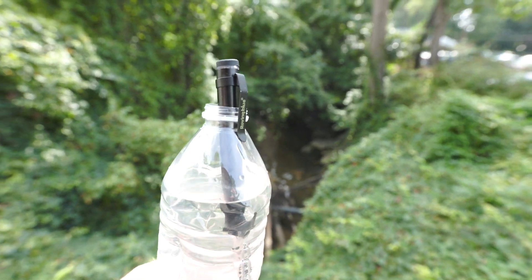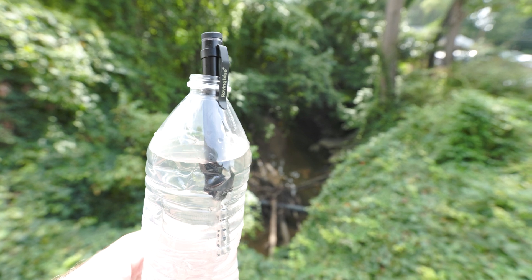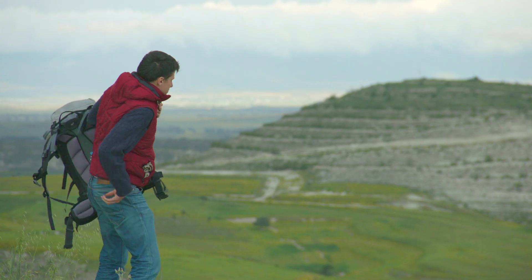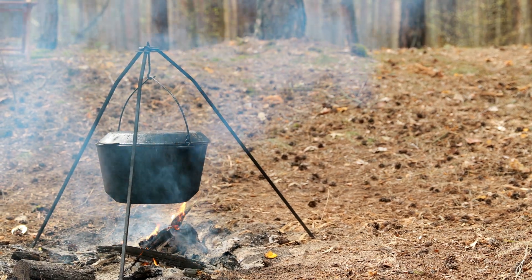What is it that you absolutely need on every camping trip? Well, besides a good music playlist, water, of course. So you could continue to pack gallons of heavy water, or just bring a bunch of gear to boil the water you find to make it drinkable, which takes a little bit of time. So how could you make your pack lighter and still have access to safe drinking water?